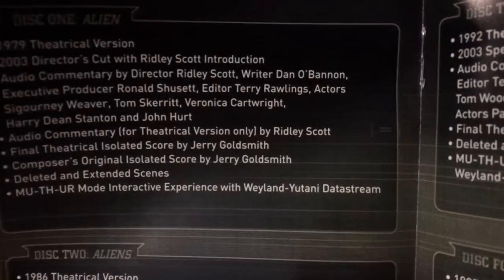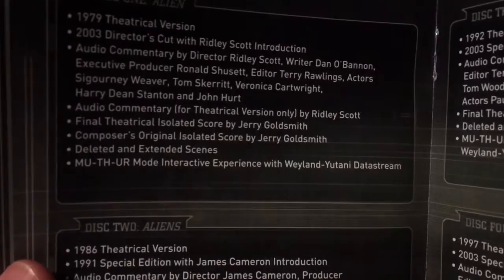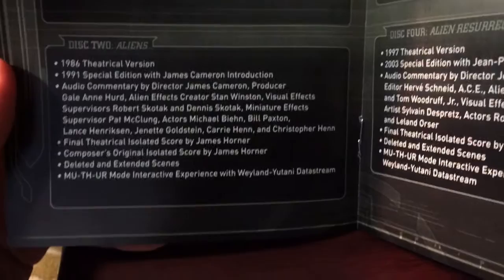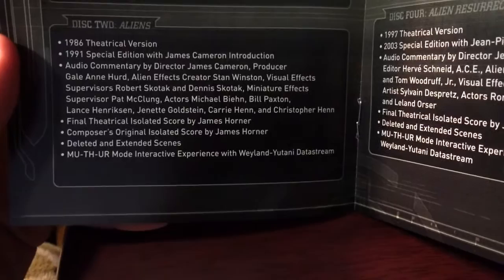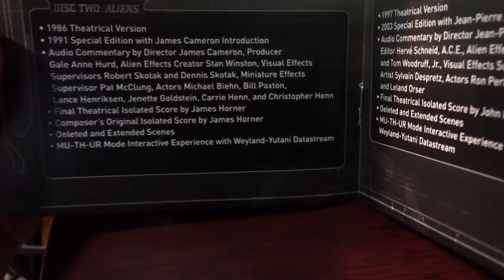Final theatrical isolated score by Jerry Goldsmith, composer's original isolated score by Jerry Goldsmith, deleted and extended scenes, and the MUTHR mode interactive experience with Weyland-Yutani data stream. Disc two, Aliens - that has the theatrical version, special edition with James Cameron introduction, audio commentary with the director, the producer and some of the actors. Final theatrical isolated score, isolated score by James Horner, composer's original isolated score by James Horner, deleted and extended scenes and the same MUTHR interactive experience.